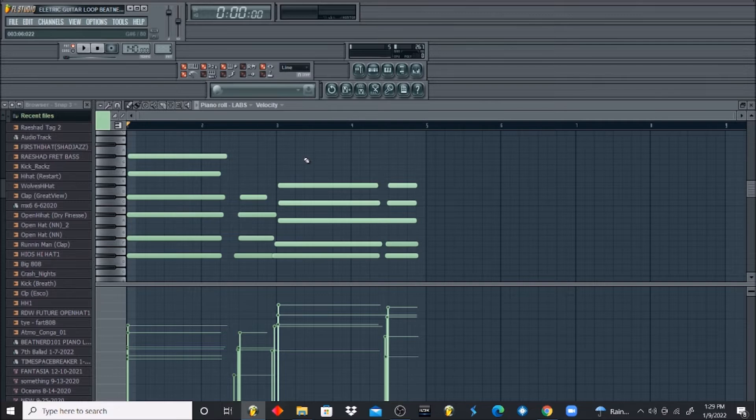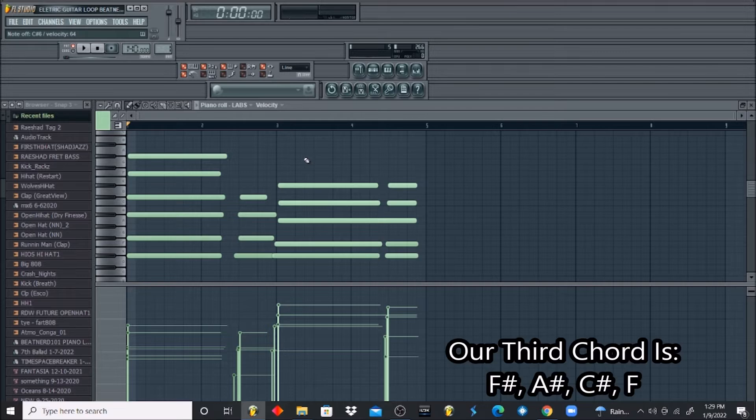Now let's find our next chord. So our next chord would be F sharp, A sharp, C sharp, F — which is similar to the very first chord we did, but with fewer keys.